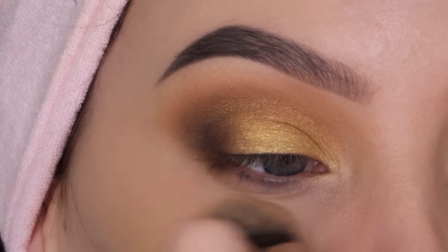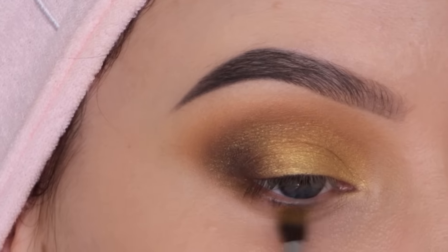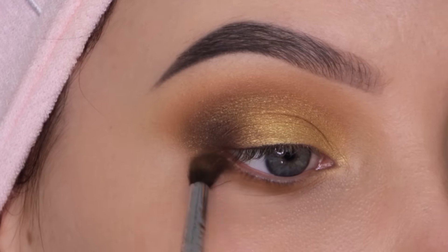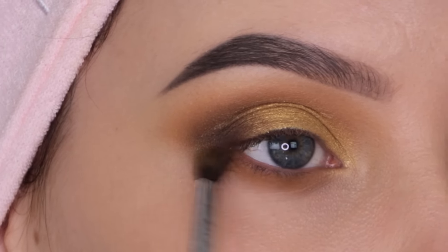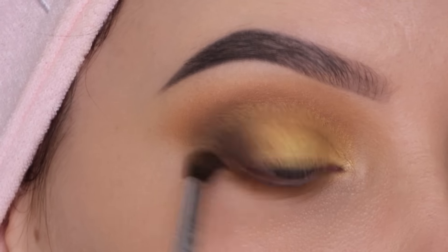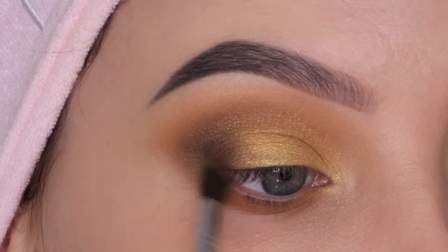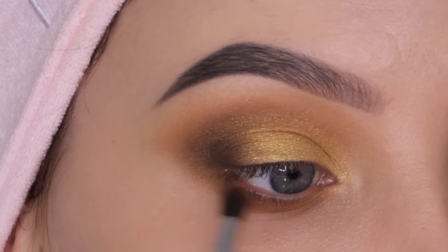Off camera I also applied a little concealer underneath the eyes. Then I'm taking the orangey brown shade we used in the crease at the beginning, and with a tiny blending brush — the Morphe M507 — I'm blending it underneath the lower lash line to bring the same warmth there. I kept blending to connect the lower lash line with the eyeshadow in the outer V area.